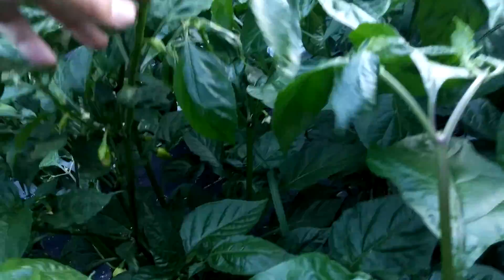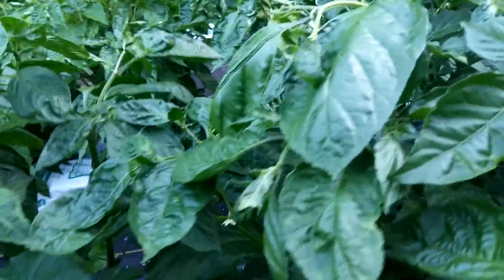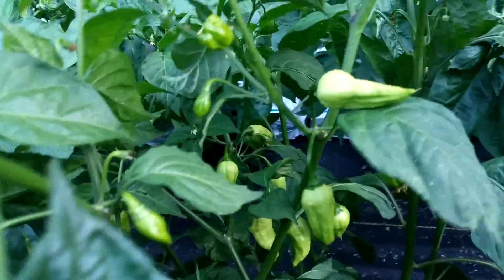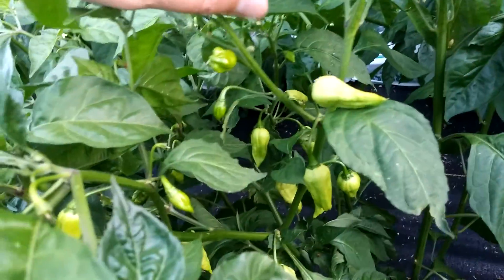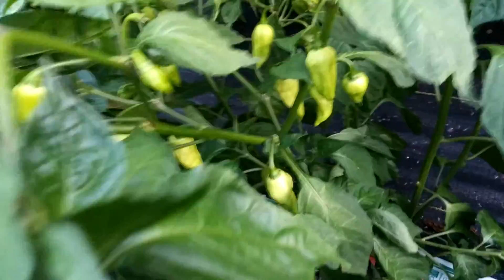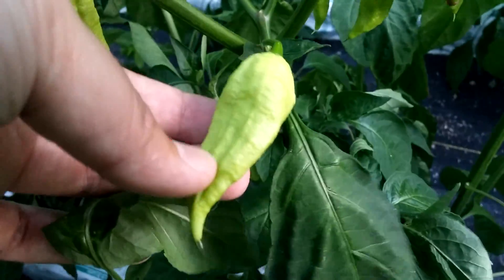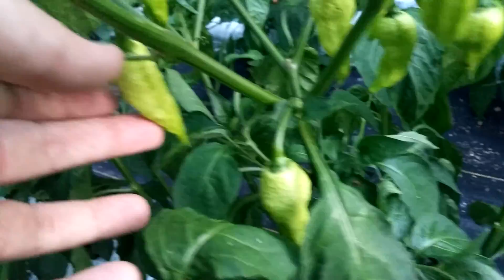I think these are ghosts in here. You can see peppers — one of these had lots of pods. Yeah, this one you can see lots of pods in there. These are the good ghosts that I like. There's a couple different phenos of ghosts and I like these ones that are longer and bumpy; the other ones aren't as good in my opinion.